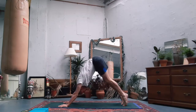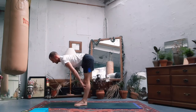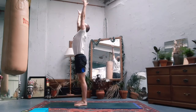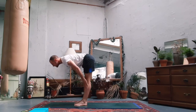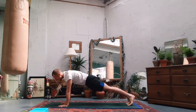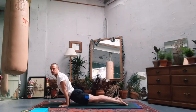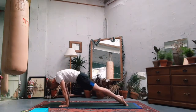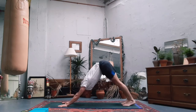Third sun salutation: tiptoes of the feet, bend the knees, step or jump to the front. Inhale halfway lift, back is flat, exhale forward fold. Inhale rise up, feel the sides of the body reaching to the ceiling, then exhale hands to prayer, forward fold. Breathe into a halfway lift, breathe out, drop the hands, step or jump back to plank. This time see if you can keep the knees in the air - lower your chest to elbow height, push forwards, come onto the tops of your feet, chest is open. Chin to chest, tuck in the tummy, roll over the toes to downward facing dog.